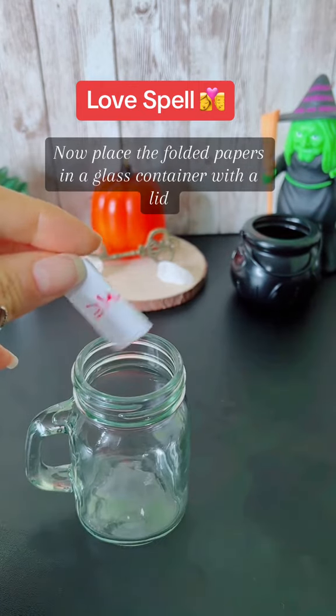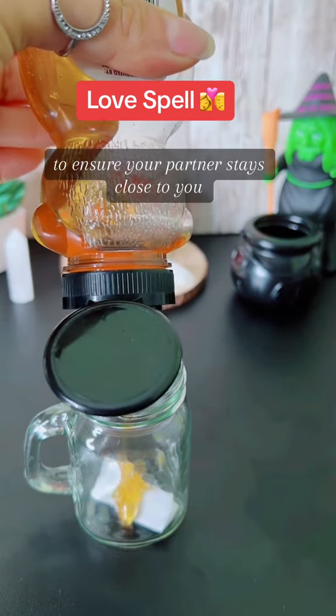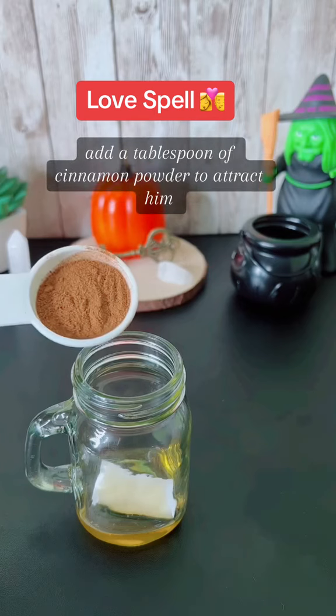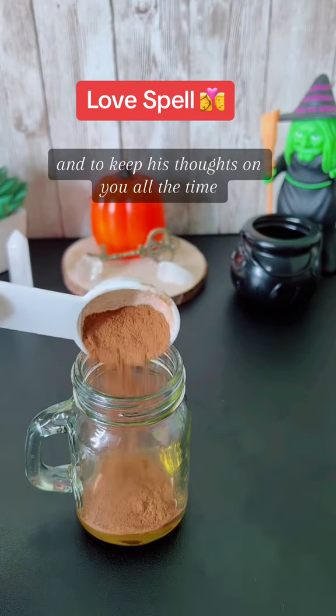Now, place the folded papers in a glass container with a lid, and cover them with honey to ensure your partner stays close to you. Add a tablespoon of cinnamon powder to attract him and to keep his thoughts on you all the time.